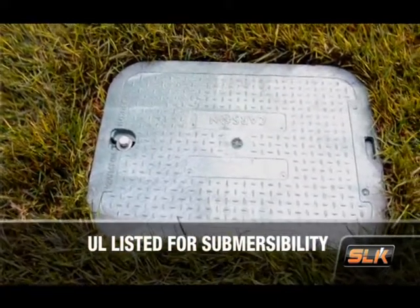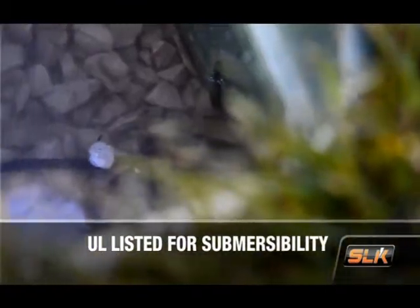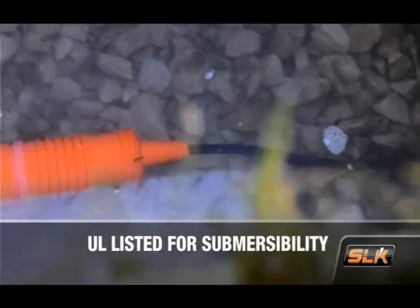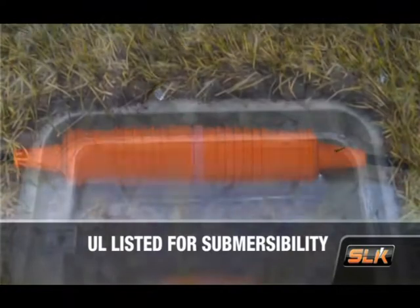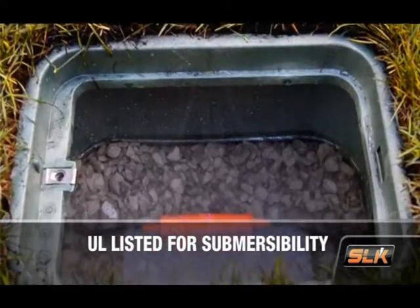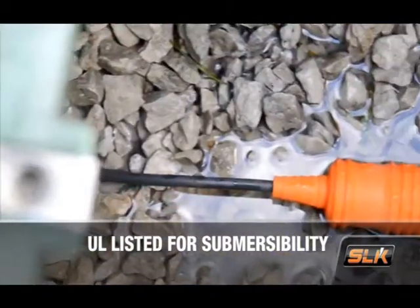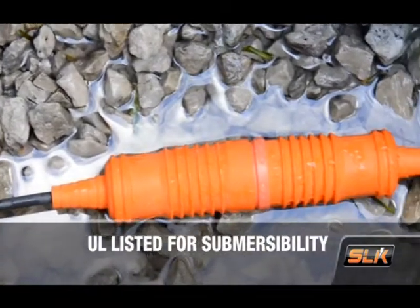In many parts of the country, the inside of a street light fixture can get pretty wet, which is why the SLK is UL listed for submersibility. The Ideal SLK is the only disconnect fuse kit on the market that has this UL listing. So even in open bottom junction box installations in the ground, which often fill with water, the street light fixture remains connected and protected.